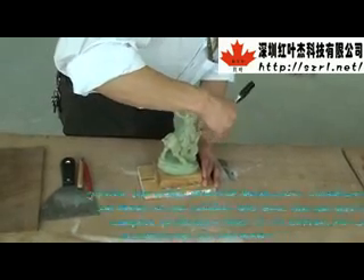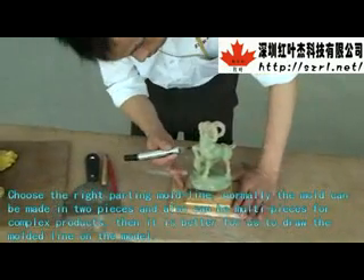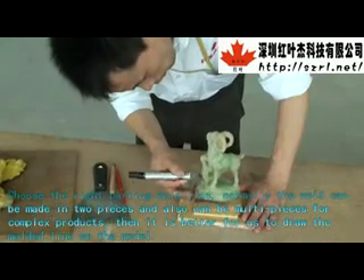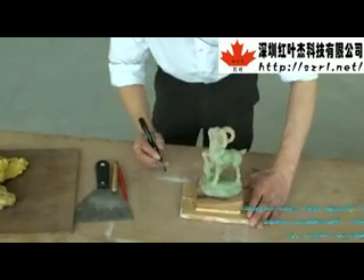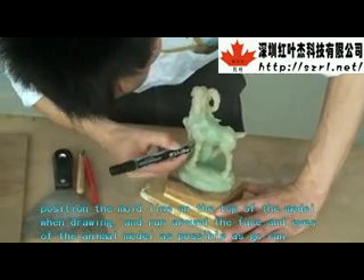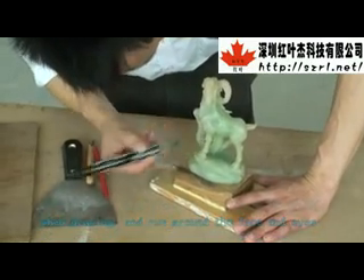Choose the right parting mold line. Normally, the mold can be made in two pieces and also can be multiple pieces for complex products. It is better to draw the mold line on the model. Position the marker on the top of the model when drawing, and run around the face and eyes of the animal model as much as possible.